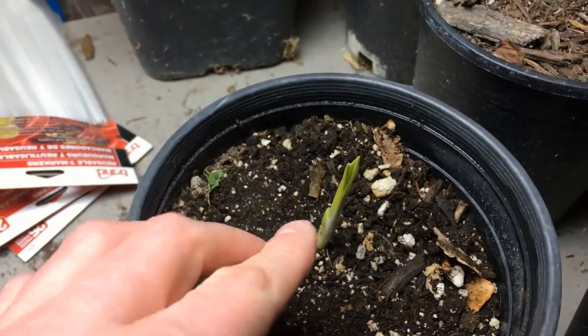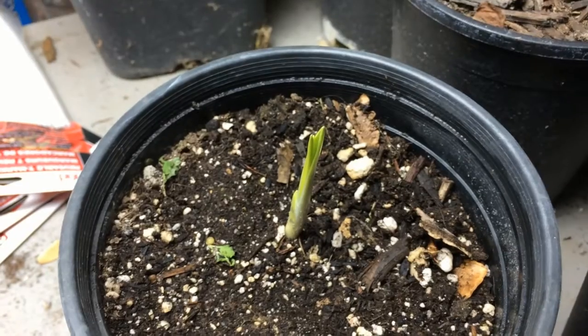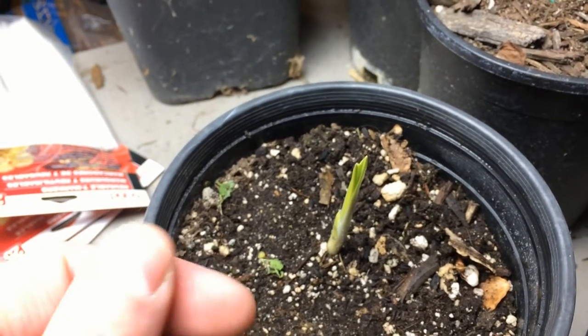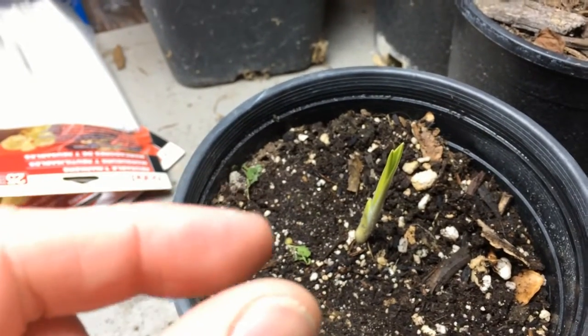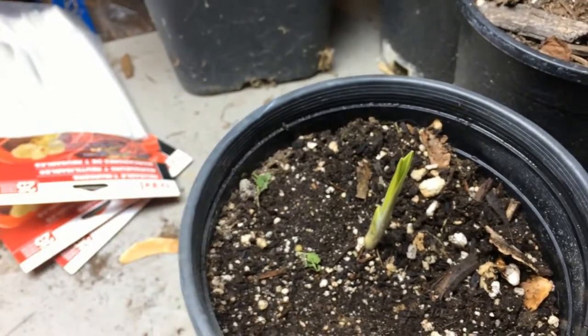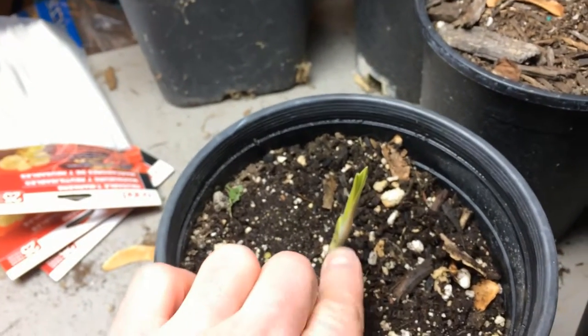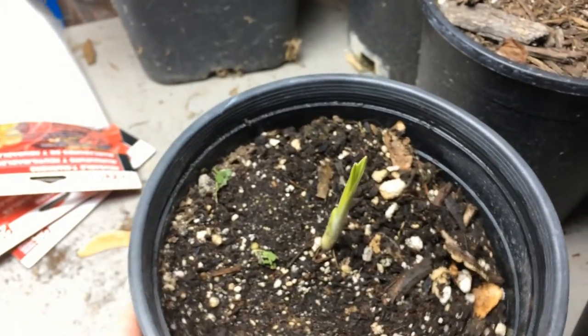They'll get about three feet tall for these larger species. They have blue flowers and a seed pod that will shatter open and spread the seeds. But they also will kind of propagate vegetatively.